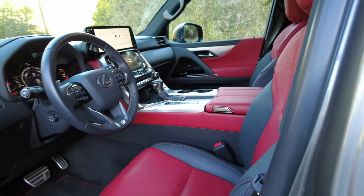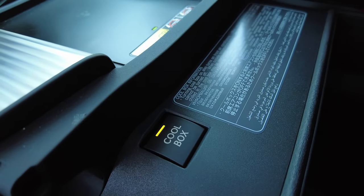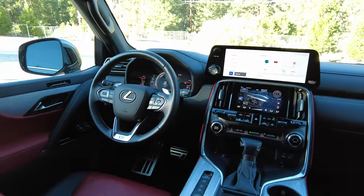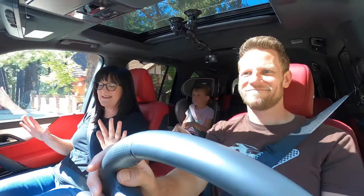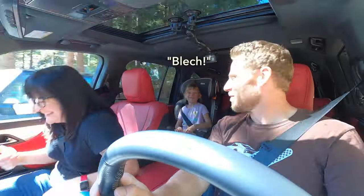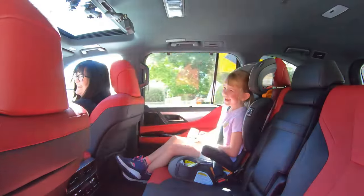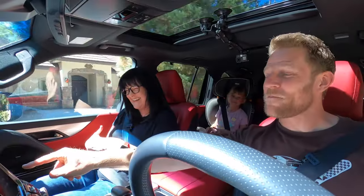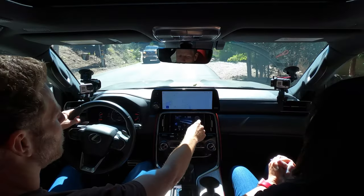It doesn't immediately scream money. The features included, which we'll get into in the remarks section, really scream money. There are so many buttons, and I feel like they are not intuitively laid out. Kiddo is referring to a button right over here on this little supplemental screen that we haven't been able to figure out the function of — when you push it, that's what happens.